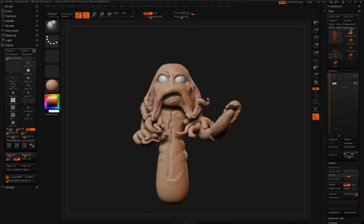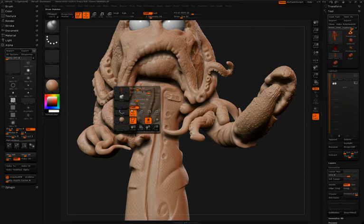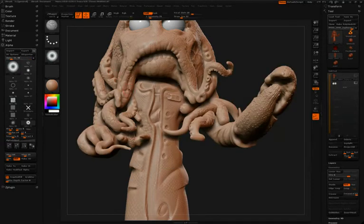Before he finishes things up at this stage, Simon will just do a little repair work on one of the tentacles, again by using the Stitch Brush and that round alpha.